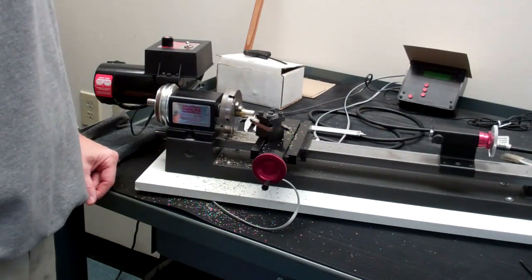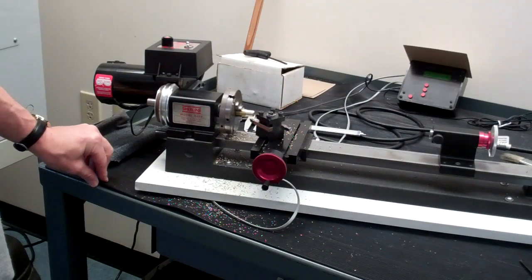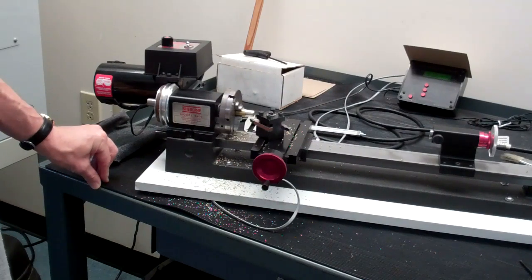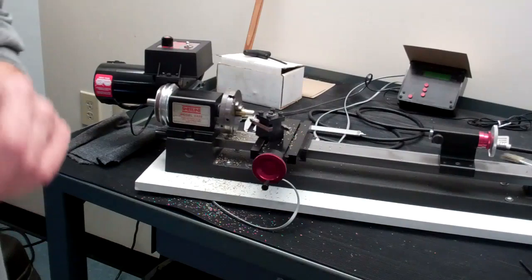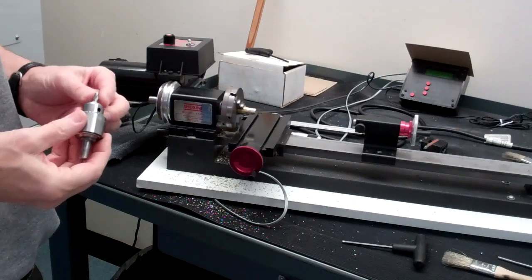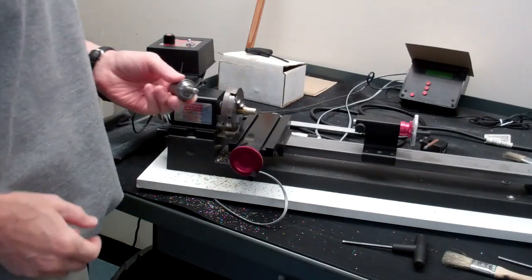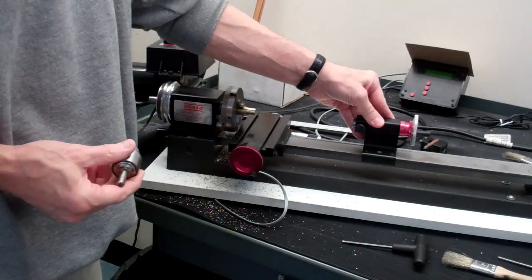That shows you facing and turning. Now let's do a couple of minutes on drilling. For drilling we're going to mount the drill chuck in the tailstock.